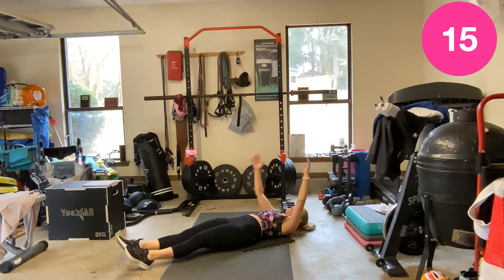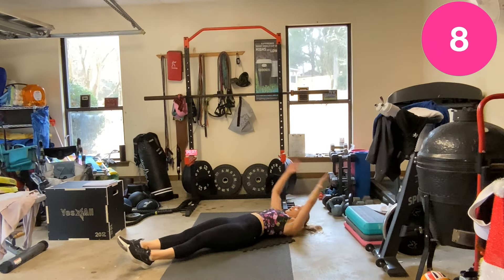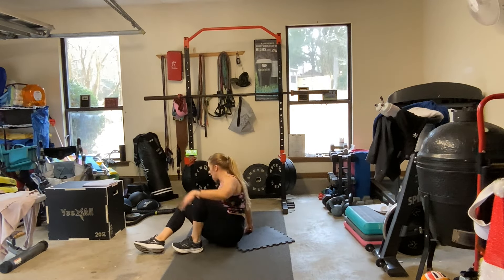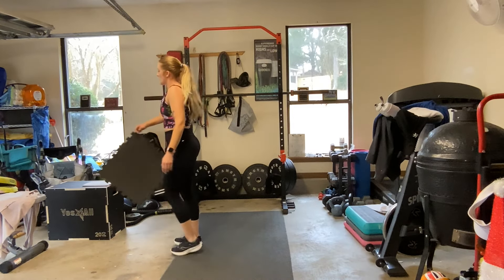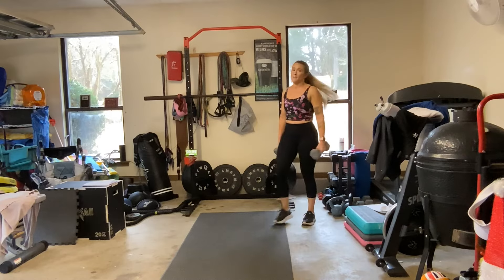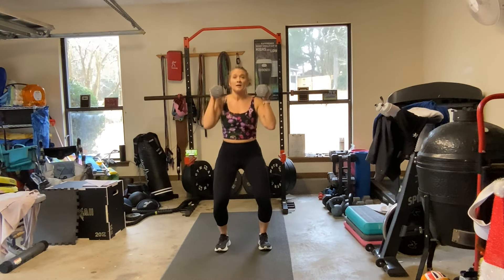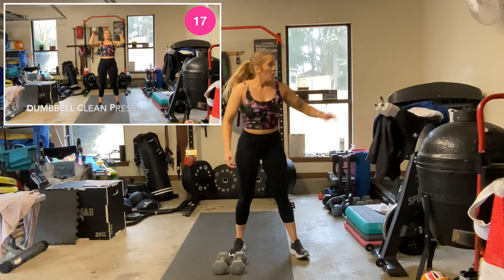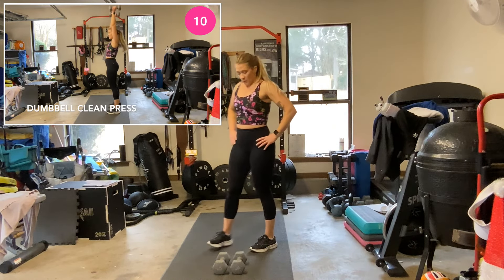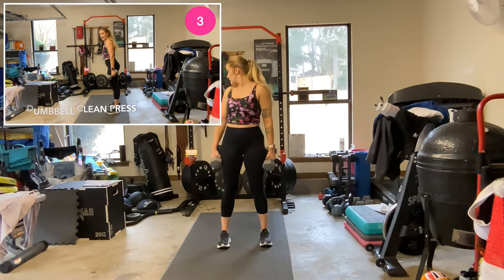I think I'll go with 12s today — I don't think I can handle my 15s. Nice long rest, you've got a total of 40 seconds. Two dumbbells — no shame in going lighter or dropping your weights. First one is going to be a clean press — a little dip, clean it, then press it up. Strength portion, one minute still.